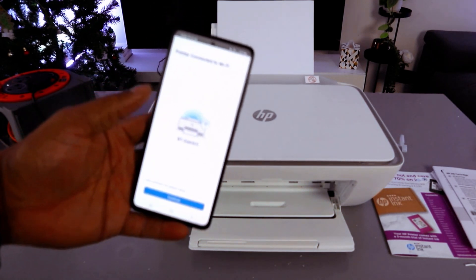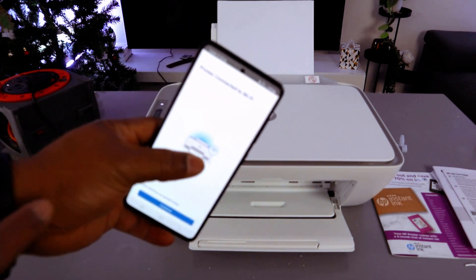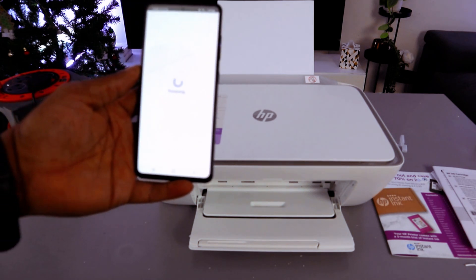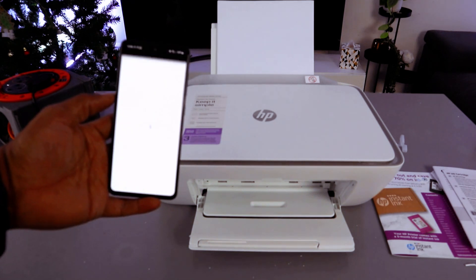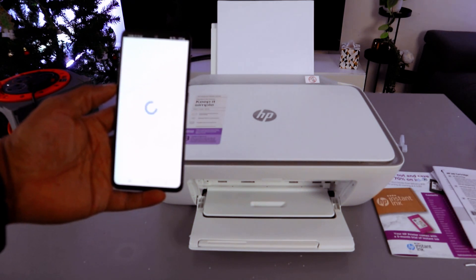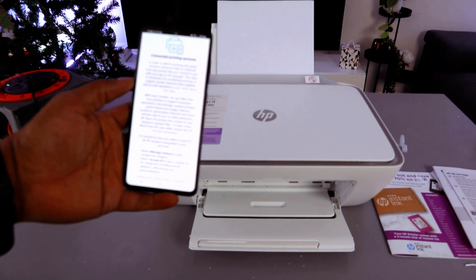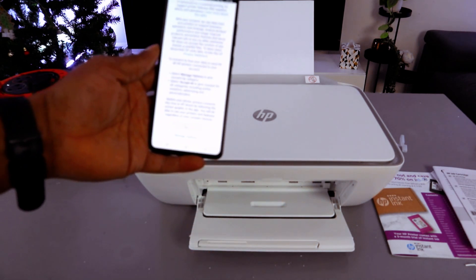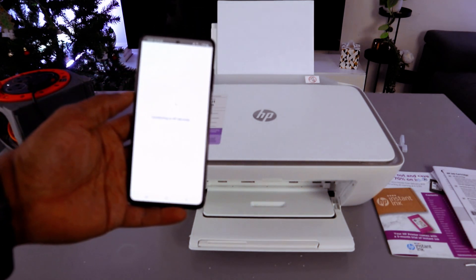It's actually connected. If you look on the printer, the Wi-Fi light is no longer flashing — the printer is connected. You need to wait for the connection. You will see 'Printer connected to Wi-Fi network.' Select Continue. Connected printing service — Accept All. Connecting to HP service.